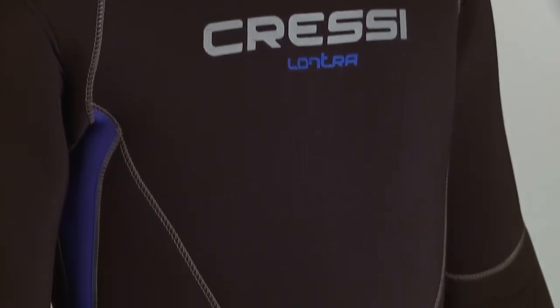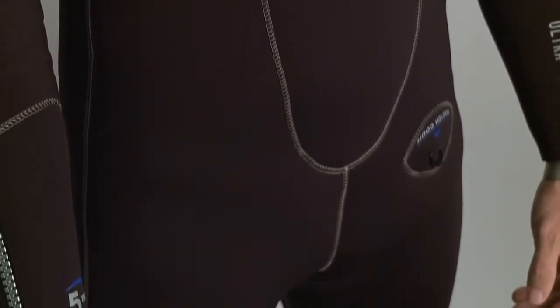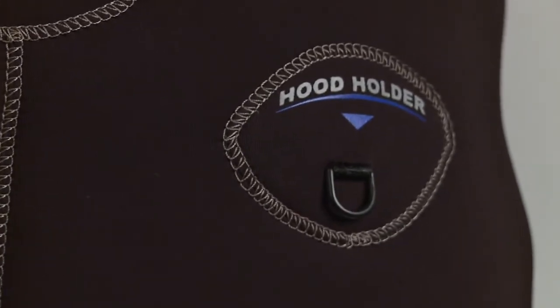The Lantra is available in six men's and five women's sizes and comes in two color options. You can also pair the Lantra one piece with Cressy's 5 millimeter jacket and hood, which zips all the way up to the head.